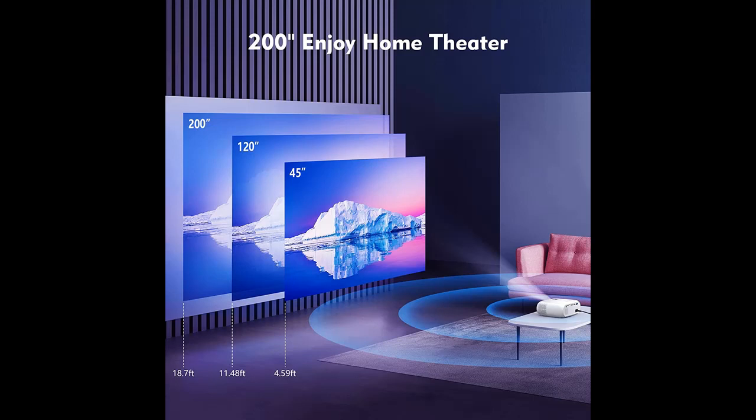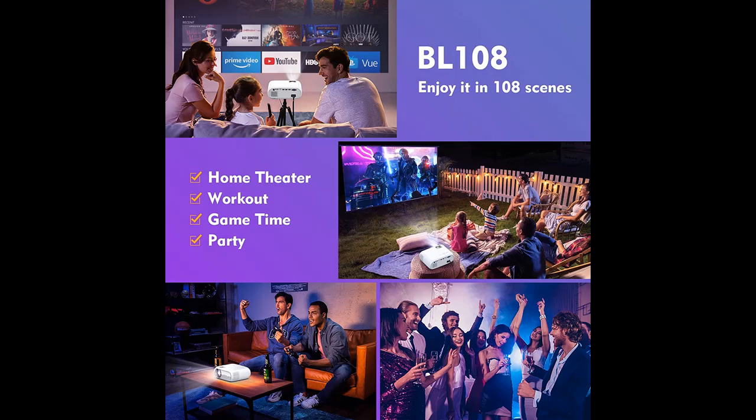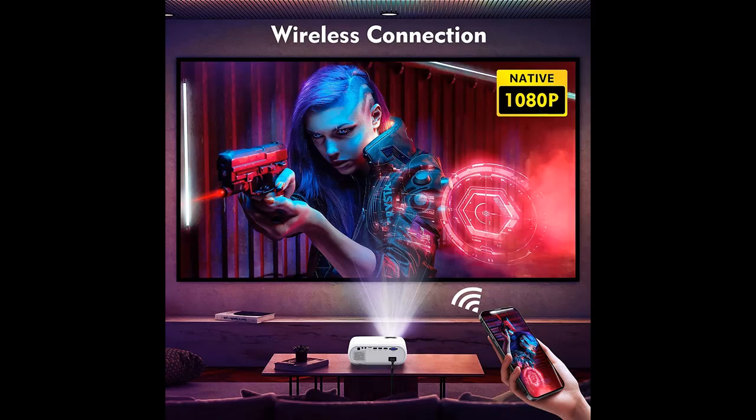This video projector supports HDMI, USB, VGA, AV, MicroSD card, and audio out 3.5mm. The dual HDMI and USB ports make it more convenient to connect your laptop or Blu-ray disc player.